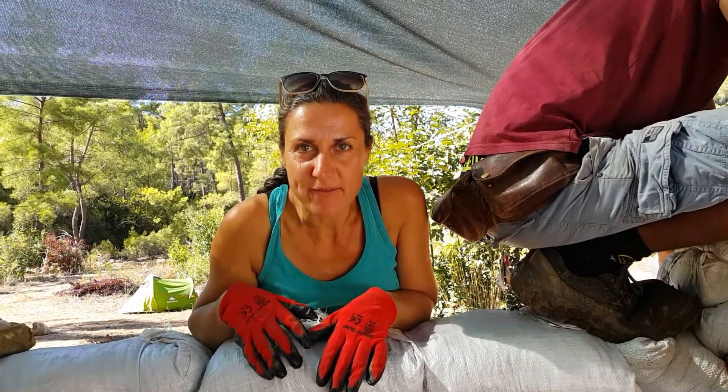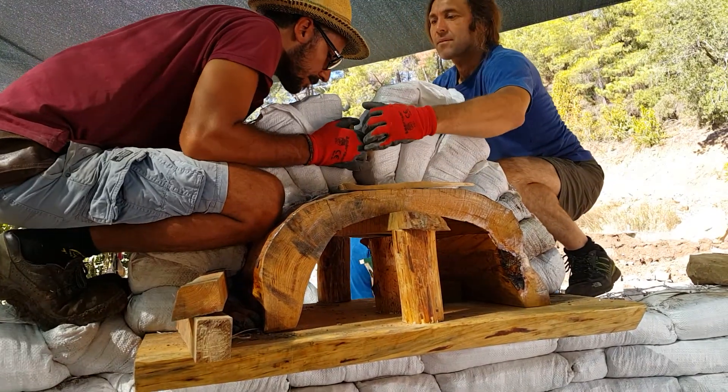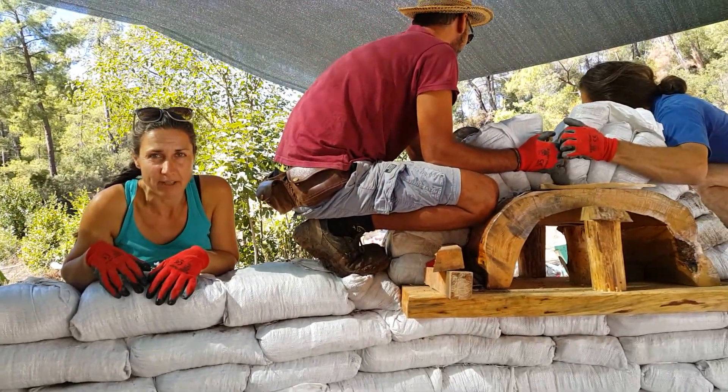Here we are, we've arrived at the arch. As you can see, we've got a not very perfect arch of a door frame, and we're trying to protect it by creating an arch of earthbags around it. It seems to be working.